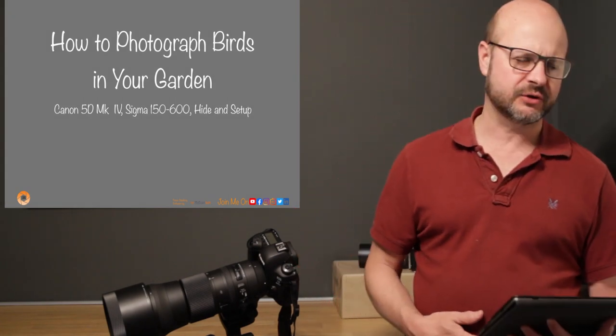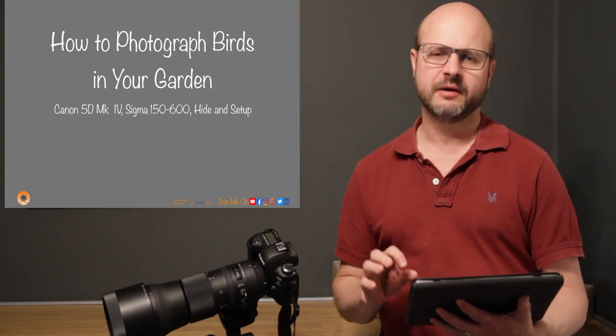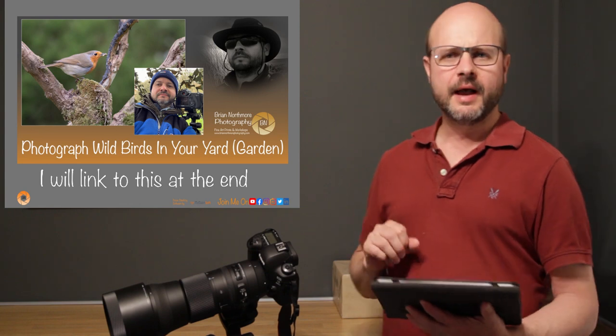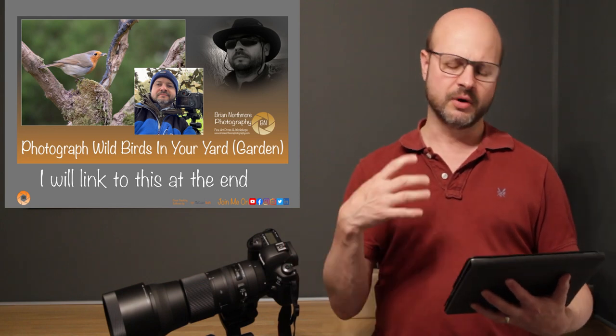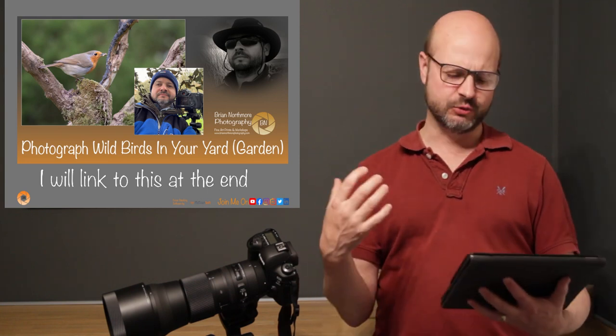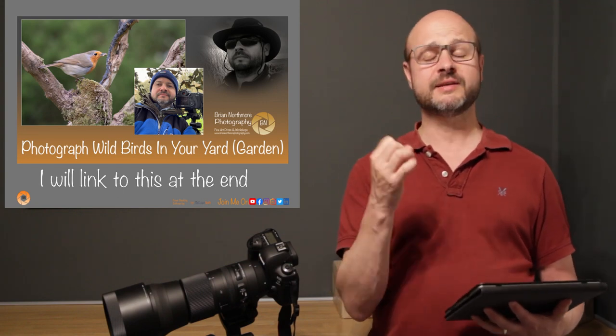Hello and welcome back to Brian Northmore Photography. Last week I produced a behind-the-scenes video on a week-long project photographing wild birds in the garden. It was motivated by the coronavirus restrictions in the UK, which left photographers stuck inside their own properties. That started me thinking about how I could turn this into a positive — a few years ago I'd wanted to do some garden bird photography, so I saw this as an opportunity to rekindle that old project and bring it to fruition.